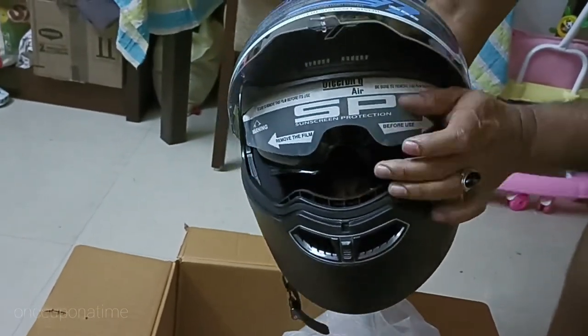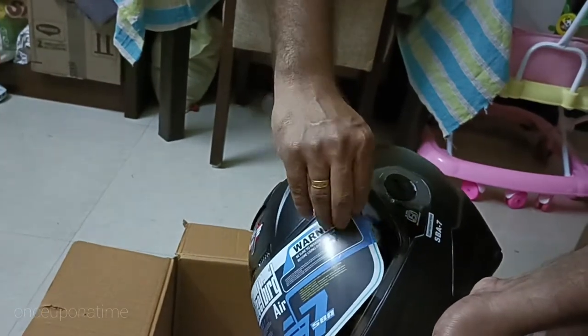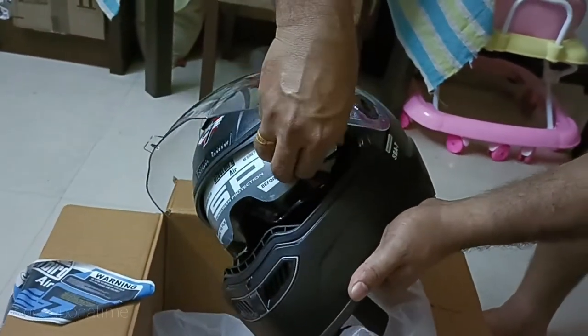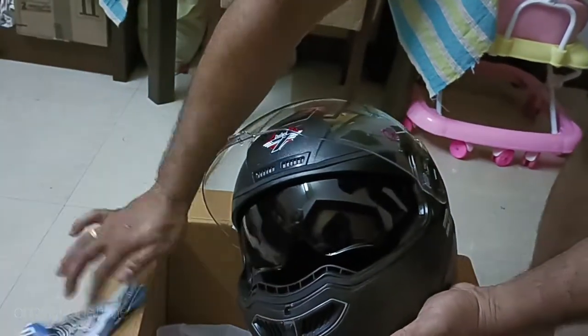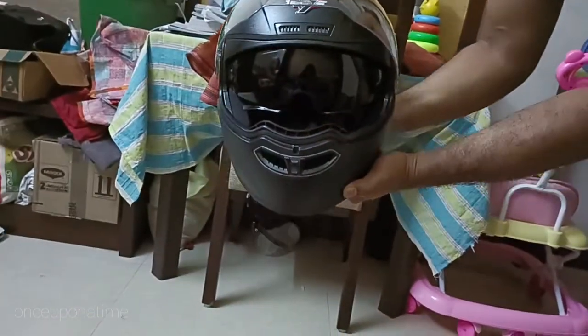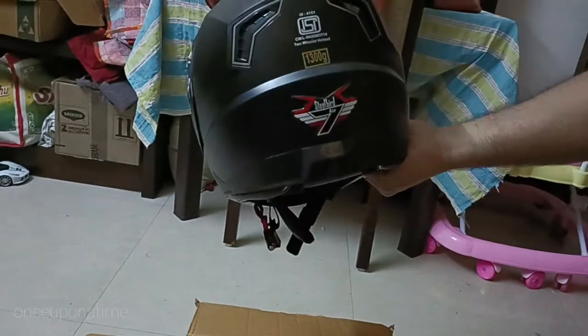It's a soft glass. This is our glass, it's a black color. It's a white glass. It's a black color. It's a sporty look, it's a good design.